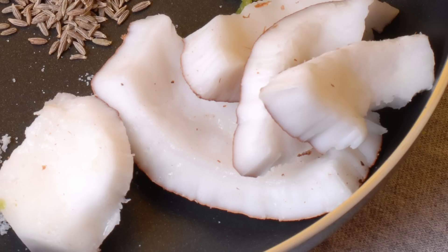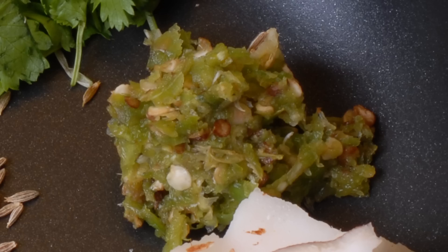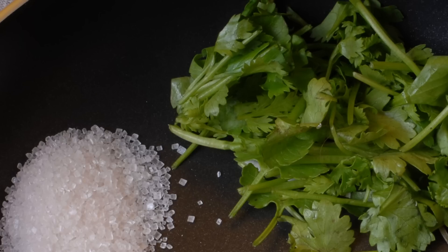All you need is fresh coconut, chopped green chili, cumin seeds, and coriander leaves.